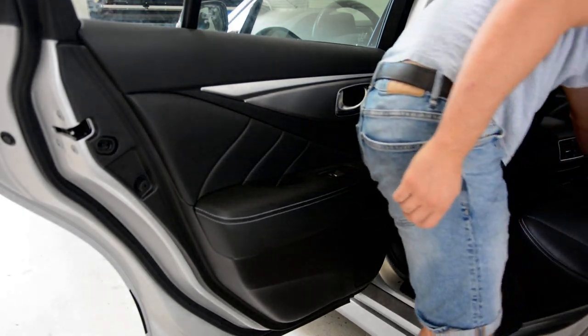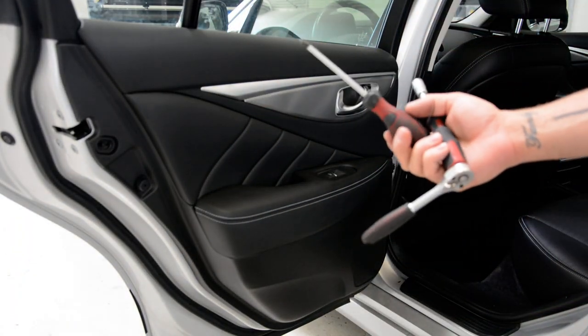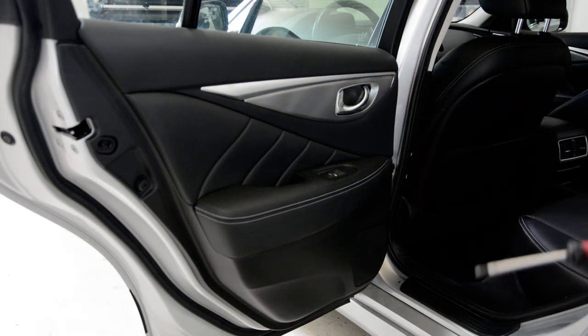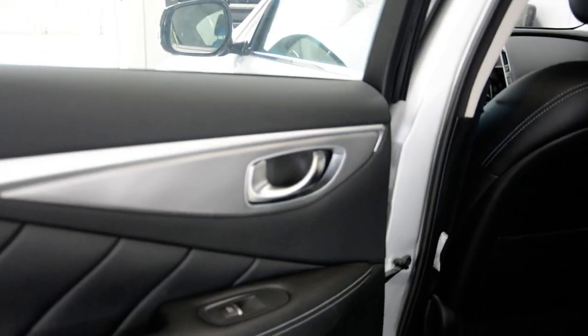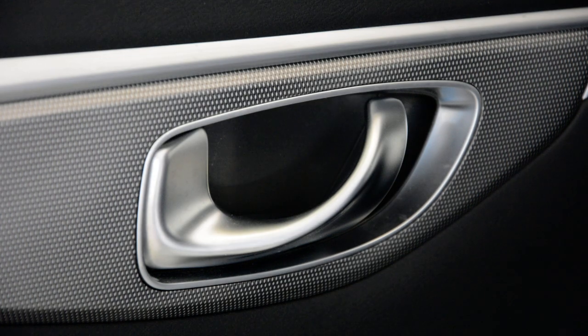For this door panel you will need three tools: a 10 millimeter socket, a cross-type screwdriver, and a hook — something like that. You can make it yourself.